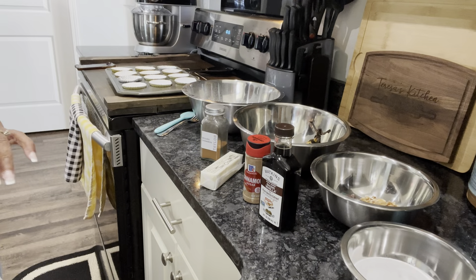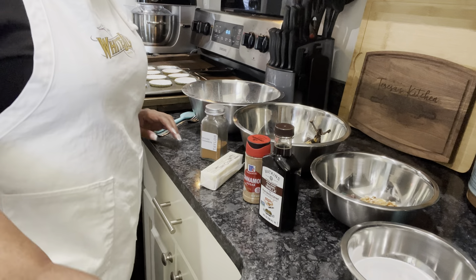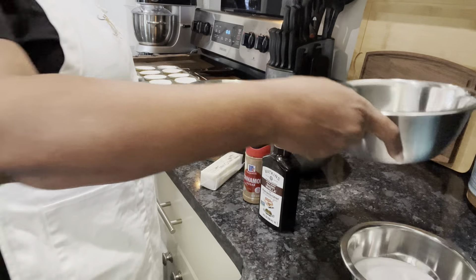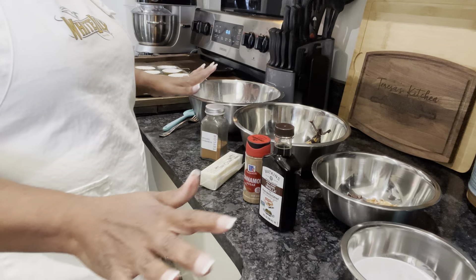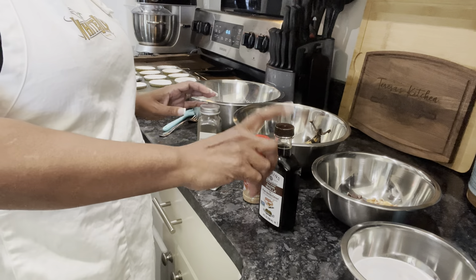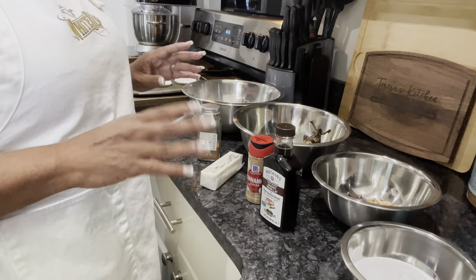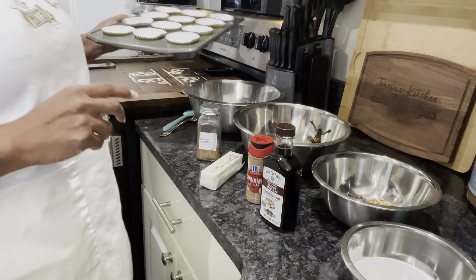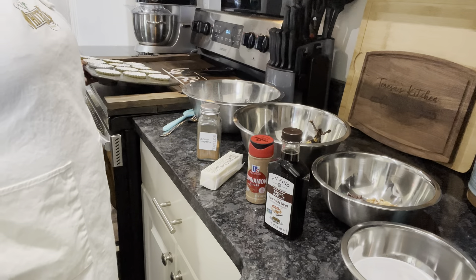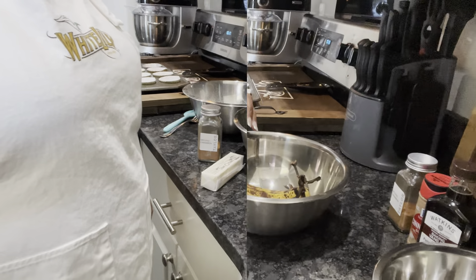A lot of this stuff is extra — you don't have to put all this in your muffins. This is just Teresa being Teresa. You don't have to put the nuts and the chocolate chips. You can just do plain banana muffins. You don't have to put cinnamon or vanilla. This is just me putting a little extra.